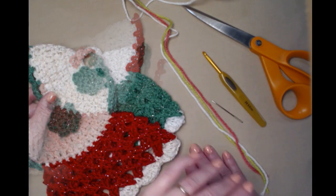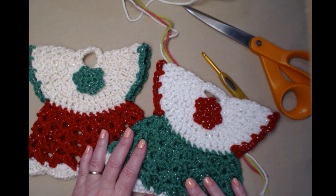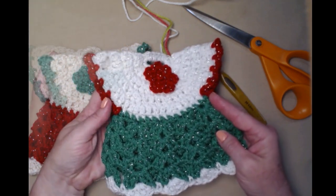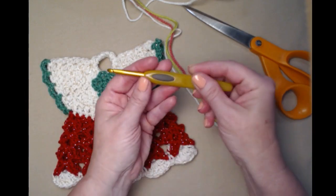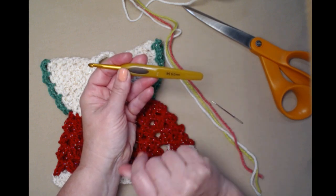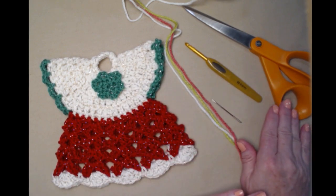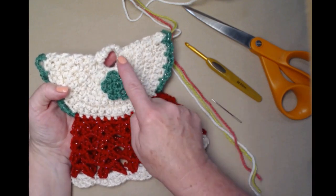It doesn't have to be in Christmas colors — you can use any colors of yarn that you want and maybe make some to match your kitchen colors. You'll need a worsted weight or medium weight number four yarn. The other things you'll need are a crochet hook — we're going to be using an H hook, which is a 5.0 millimeter — a needle for weaving in your ends and attaching your little flower, and scissors.